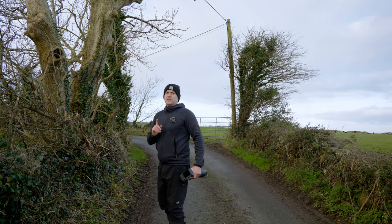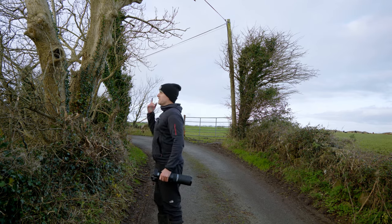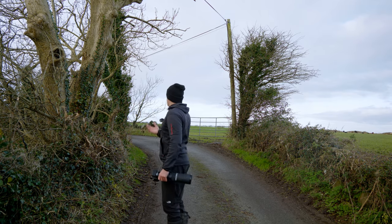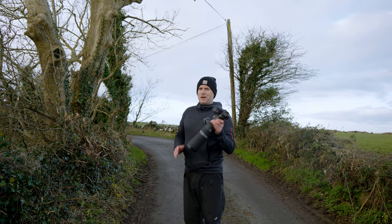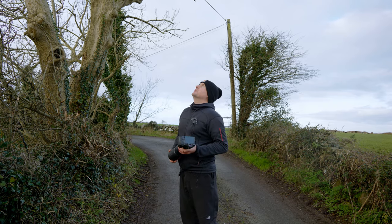Now I'm hearing the sound of long-tailed tits. We have a little flock of them feeding somewhere — I can hear them, I just can't see them. But the light has gone very dull, and it's also beginning to rain a little bit. One thing I've got to watch when I'm out with this bad boy is the rain — just don't get it wet. It's not weatherproof in any way.